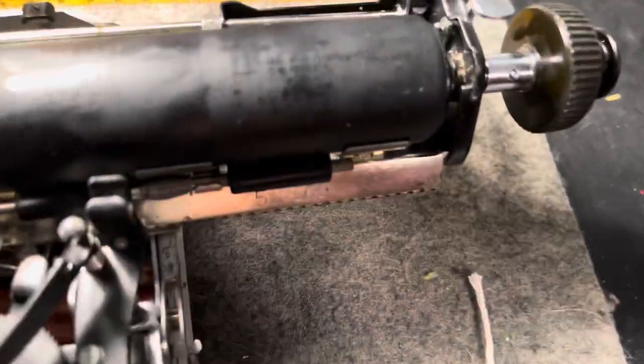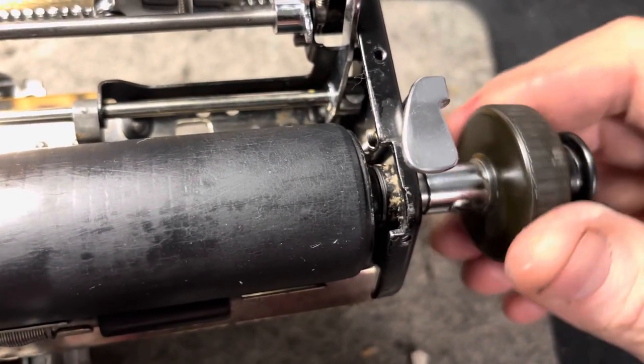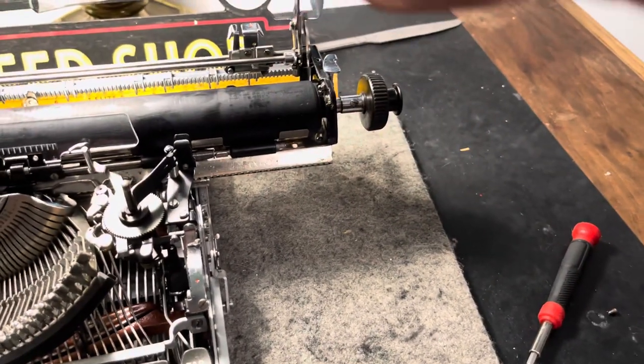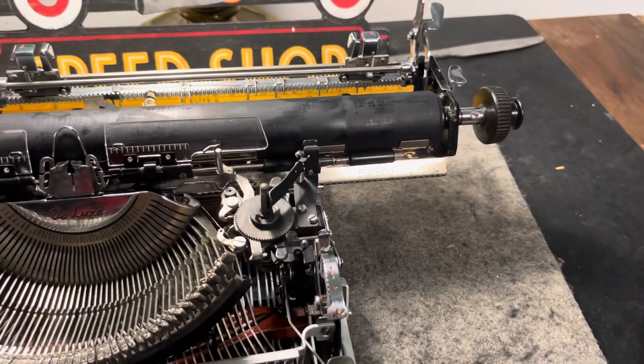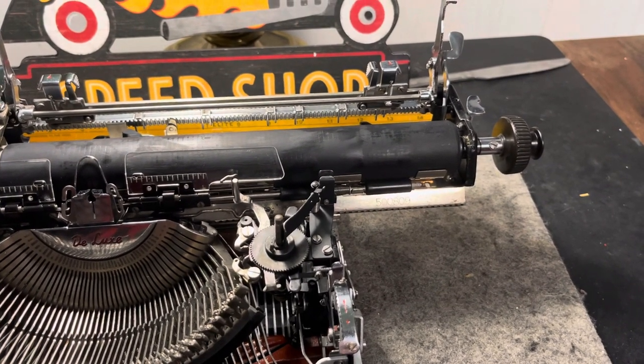I don't know if you guys can see inside there, but yeah, we got the shim inside there. So just make a necklace, shim it up. All right, guys — Hot Rod Typewriter Company, this is your quick Olympia tip of the day.